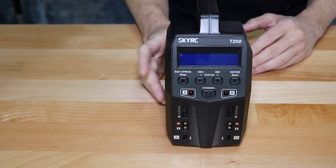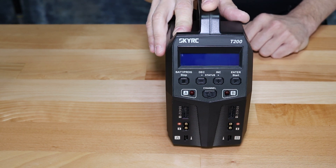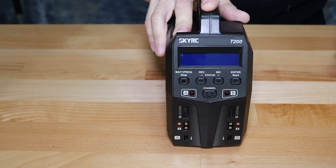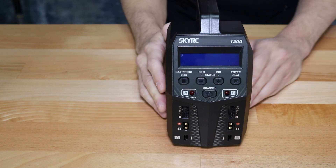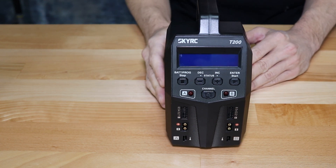As with most newer chargers, these will do LiPo batteries, LiPo high voltage batteries, LiFe batteries, lithium ion, nickel metal hydride, NiCAD, and lead acid batteries. Pretty standard — these will do all the common battery types out there.